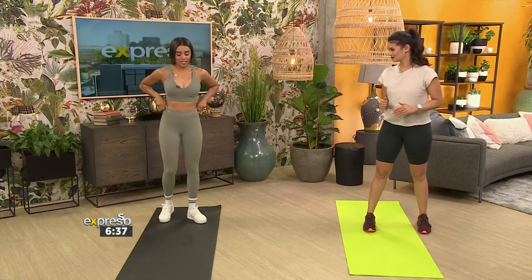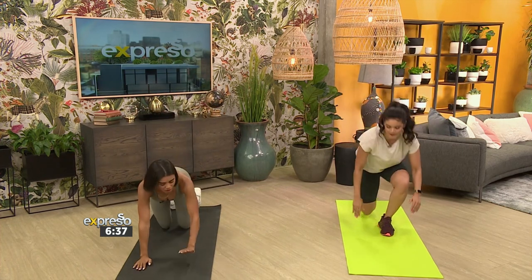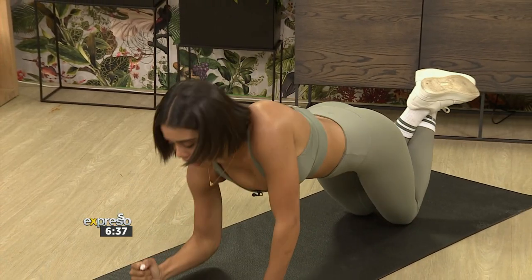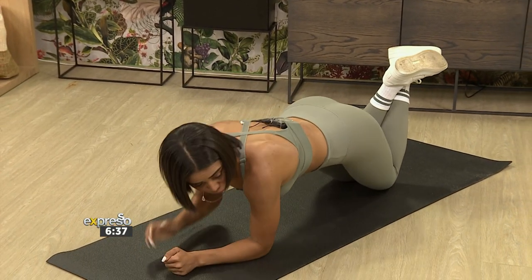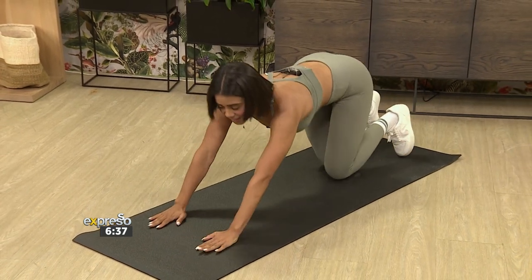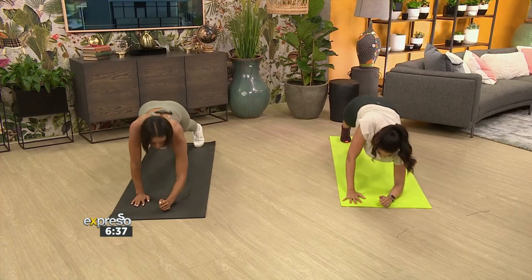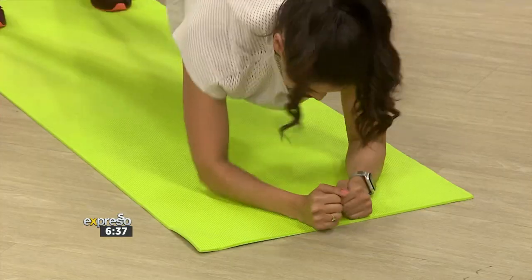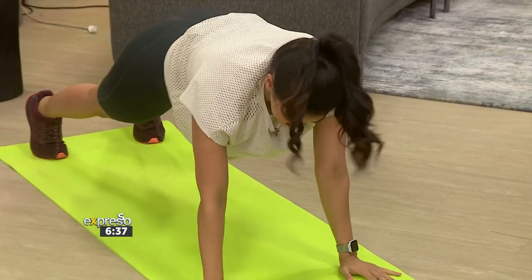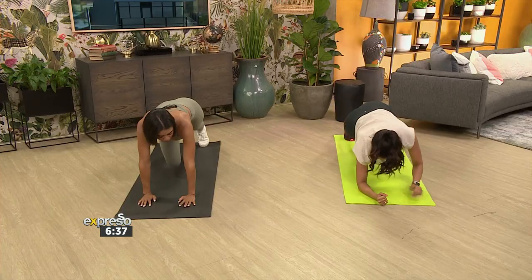The third exercise is straight onto the mat — we're going to be doing commandos. If you want to make it easier, you can go onto your knees and just go down to the floor and back up. If you want to increase the intensity, go straight into a plank. Commandos are tough — especially doing 30 seconds or a minute. You will definitely feel it in your core and arms.